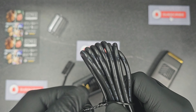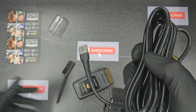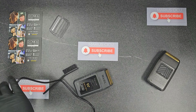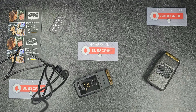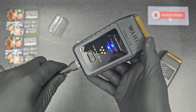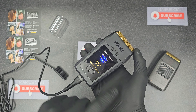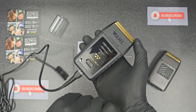Let's connect to the charger to see how this new shaver will charge. Now it's charging. You can see it starts from the bottom and goes to the top — the first stage, second stage and the third stage of battery.